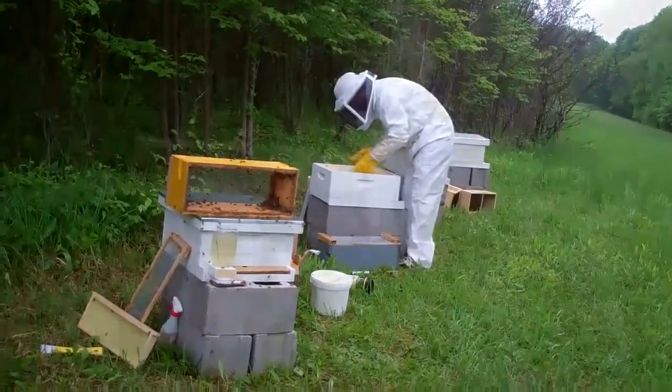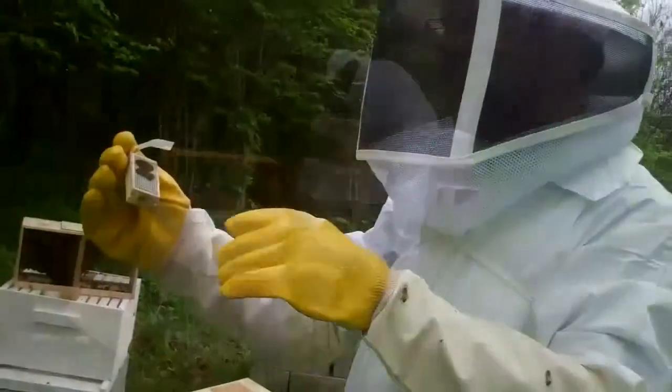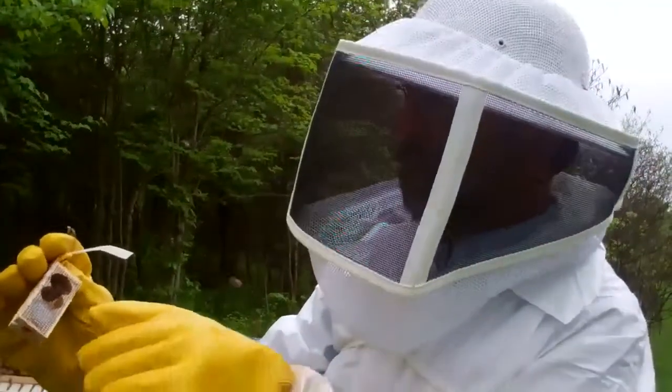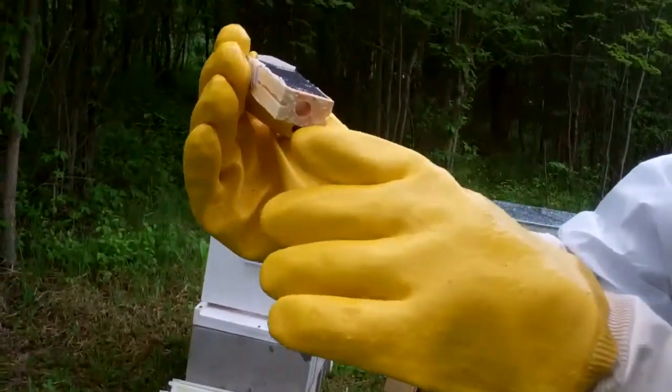We'll do the same thing for the second, third, and fourth. By the way, I haven't been stung yet. We just put in the nukes, but this hive over here comes with a queen. And see, she's the largest one in there. And there was a little wood plug there.